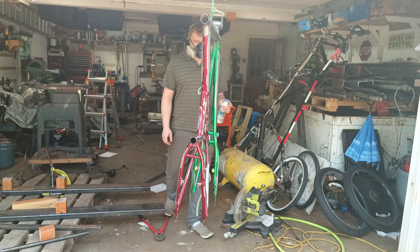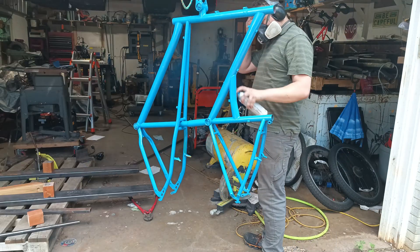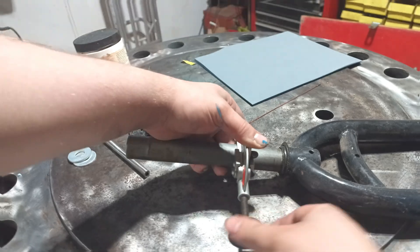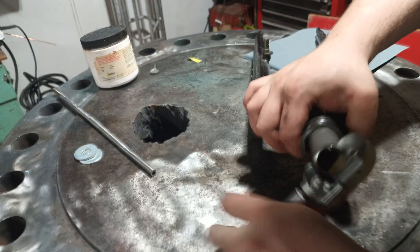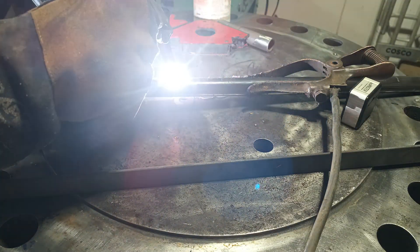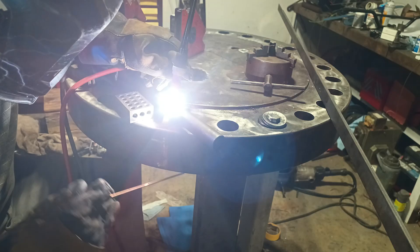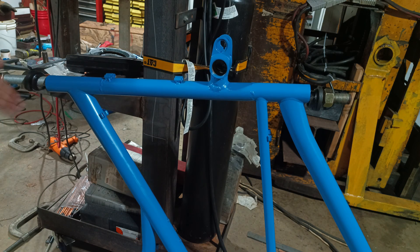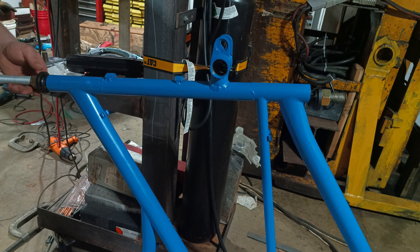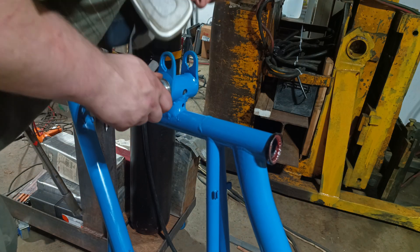Finally, I painted the frame safety blue. The paint job turned out pretty well. As the paint was drying, I began the process of extending the steering tube. Once the steering tube was complete, I installed the head tube races by pressing them in with a threaded rod. Later, I installed the Shimano branded sealed bottom bracket into the front of the frame.